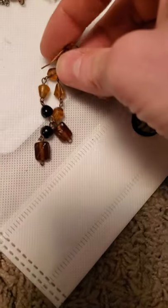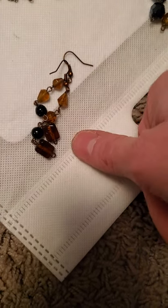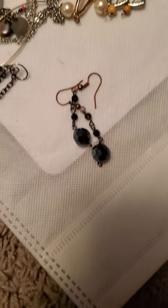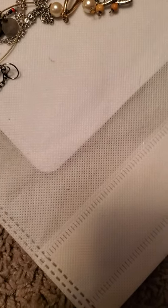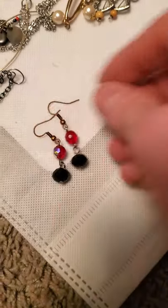And then we've got this one — again I've got a few different versions of this one. The different dichroic glass — those are vintage beads. Here's a similar version, and then we have this one with the glass beads on it as well. And then we have these with the black and the red glass beads.